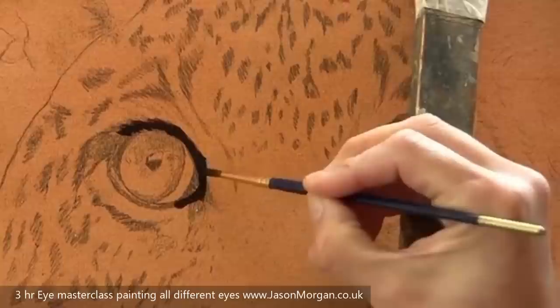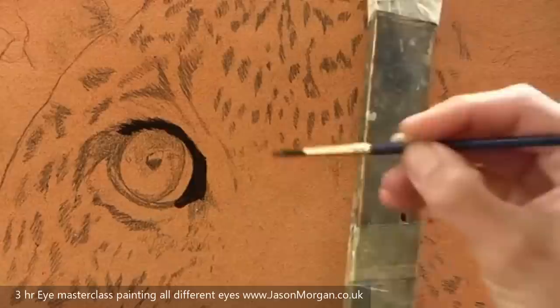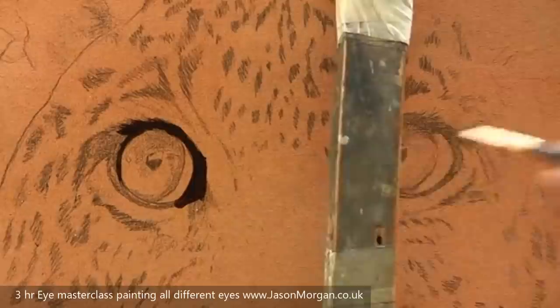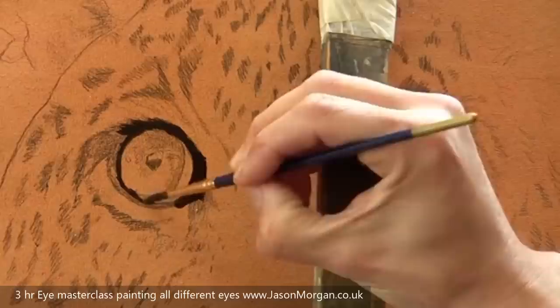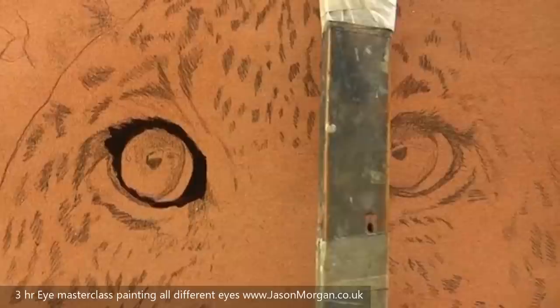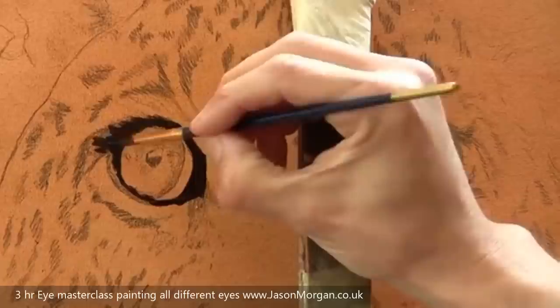You can see in the video I've just started to lock in the main darks. I'm using Alkyd oil paints, which act just like normal oils — they just dry by the next morning. I'm re-establishing the darks with a dark mix made from lamp black and burnt umber, just blocking in the dark areas so I can build the highlights on those later on. I'm using standard round synthetic brushes, nothing special.